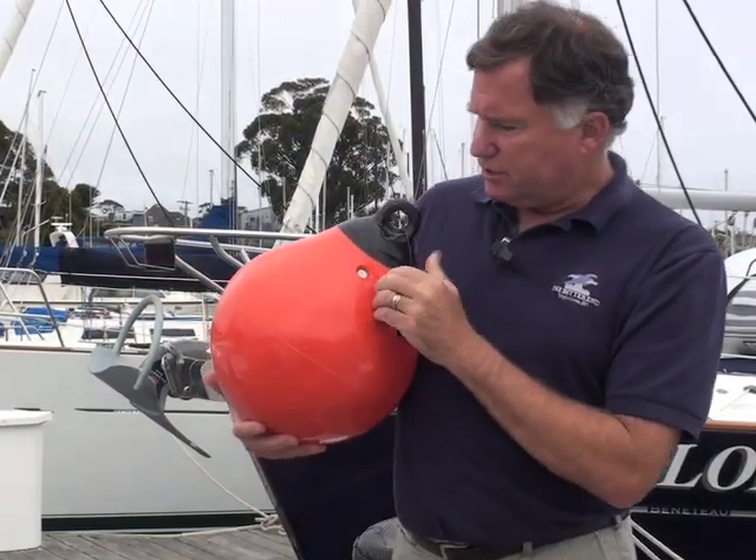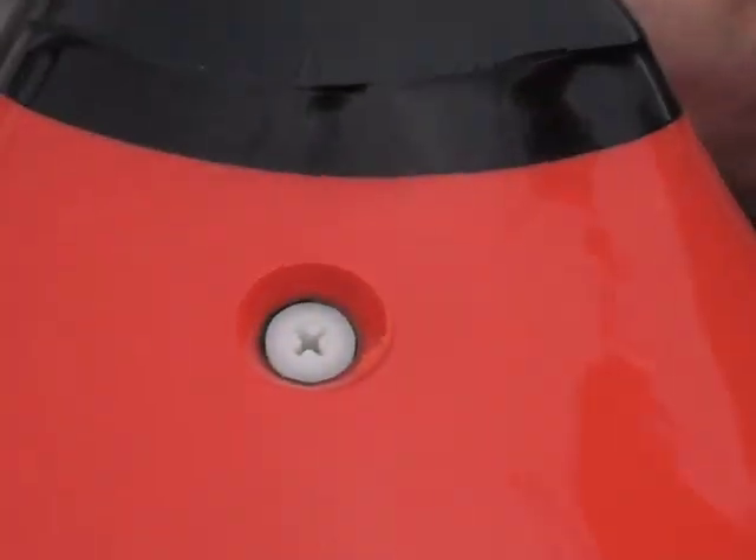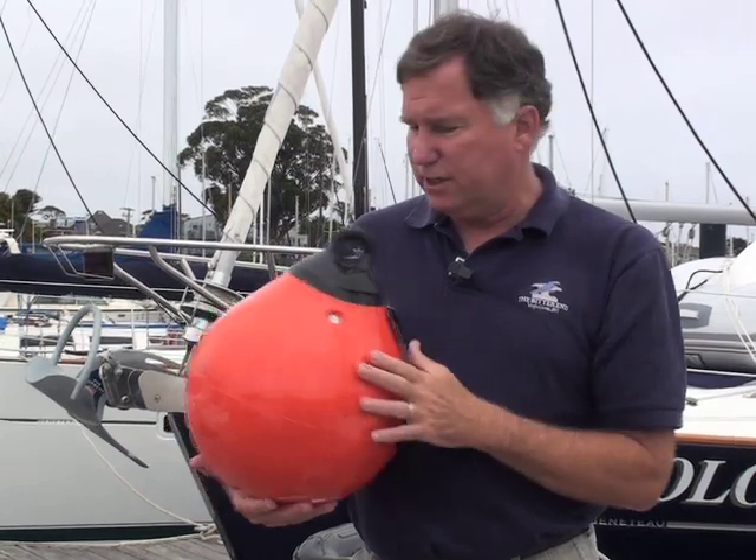The valve has an interesting two-stage design. You can stick an inflation needle into the center of it, but you can also spin it out using a Phillips bit and inflate it with an air compressor to get the majority of the air in, then top it off with an inflation needle. These are very rugged, come in white or orange, and are ideal for larger vessels that want maximum protection against the dock.